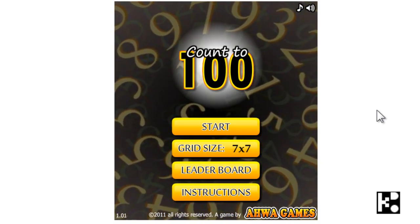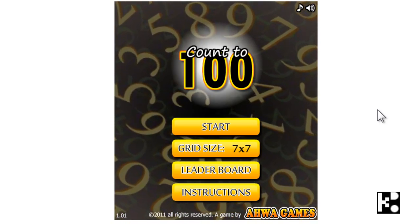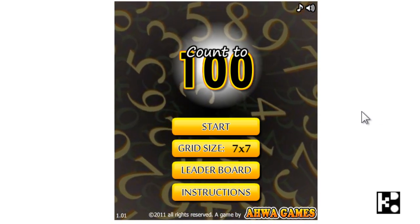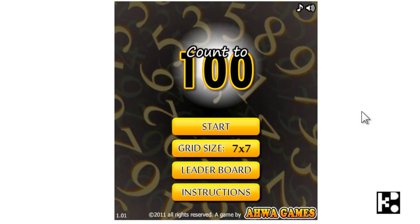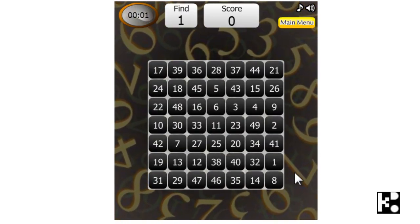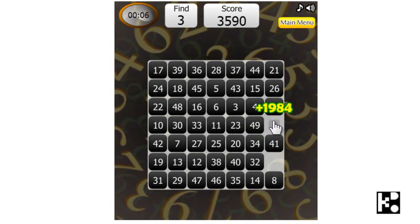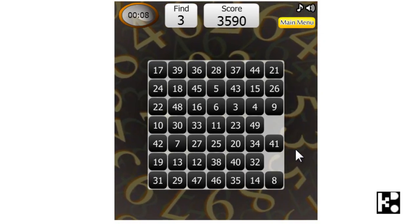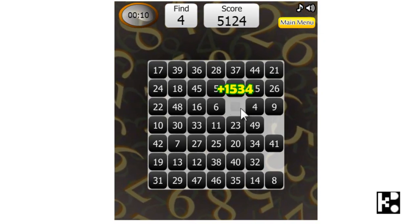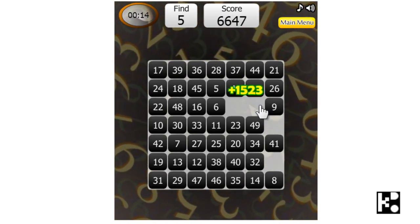Alright kids, let's come up to count to 100. This game is very easy, just start counting from 1 to 100. Ok, let's start. So we start from 1, 2. With each counting you will have the scores added.